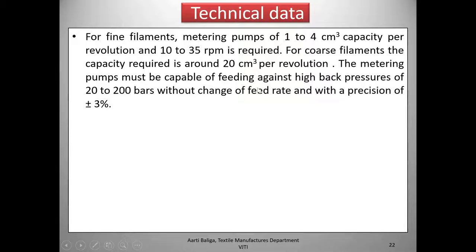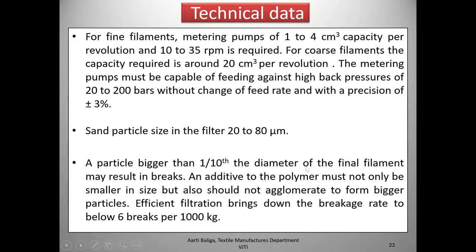For coarse filaments, the capacity required is around 20 cm³ per revolution. The metering pumps must be capable of feeding against high back pressures of 20 to 200 bars — as mentioned with regard to the backflow from the extruder exit — without change of feed rate and with a precision of ±3%. Sand particle size in the filter would be 20 to 80 micrometers. A particle bigger than one-tenth the diameter of the final filament may result in a break. Additives to the polymer must not only be smaller in size but also must not agglomerate, as larger particles would increase the breakage rate.